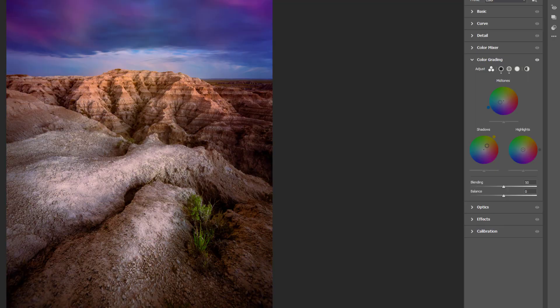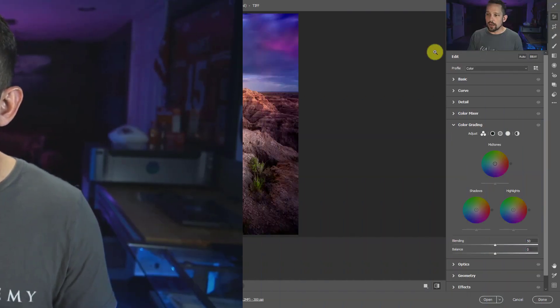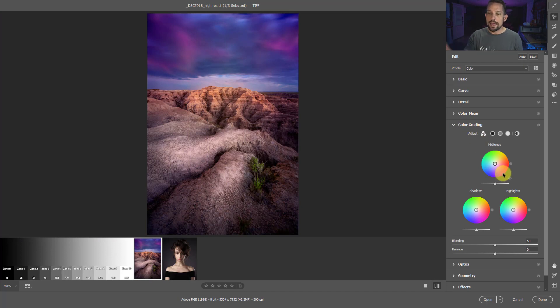There's some speed and functionality that's been changed as well and I'll cover that very quickly. But for the most part, this new color grading section that you're going to see right here in Adobe Camera Raw is absolutely phenomenal. Let's talk about some of the other new things before we get into it though.